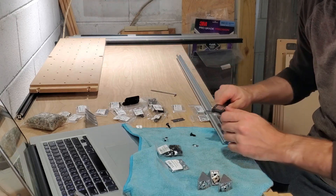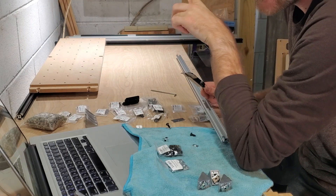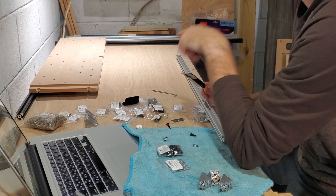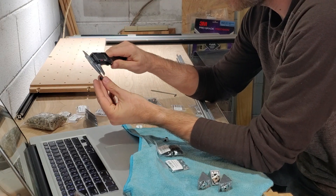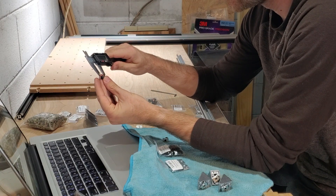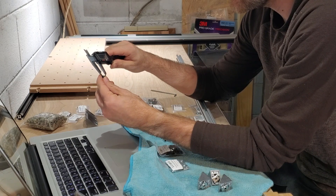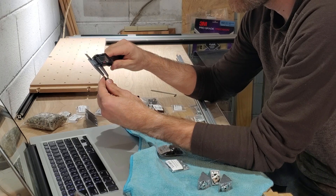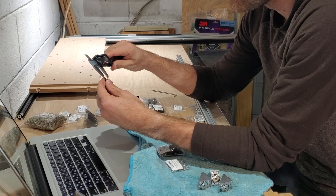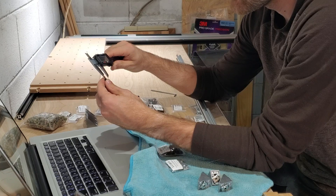I've got my handy dandy calipers here. The instructions say to use two M5 12-millimeter button head screws through the wasteboard. Let's just measure these. Measuring to the head it's coming up 14 millimeters, but the instructions say 12 millimeters.